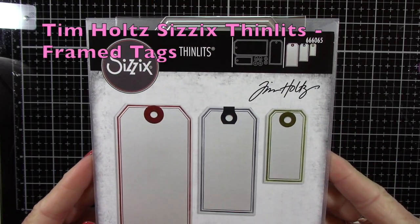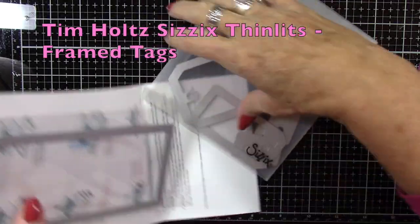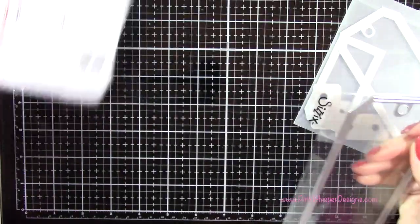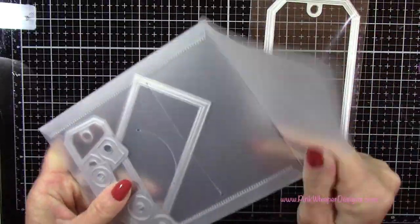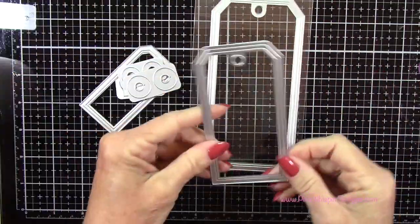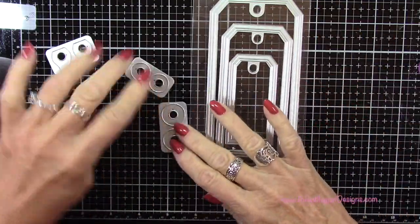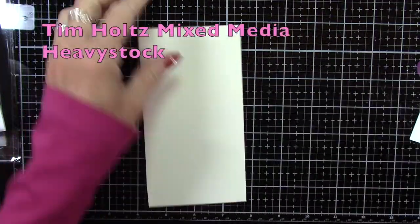To start off we're going to be using the frame tags from Tim Holtz, and this is part of the brand new collection. This is not the Halloween collection but his regular collection, and you can see that the largest tag is quite large — it won't fit in that little envelope so it is separate in your packaging. You get three sizes of tags and three reinforcers as well.